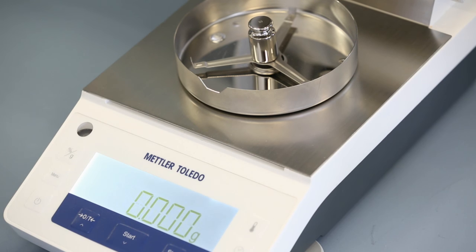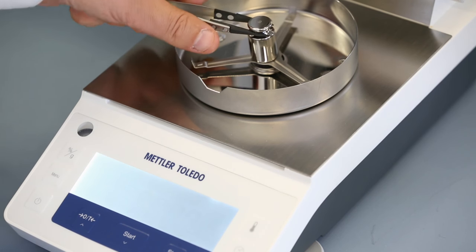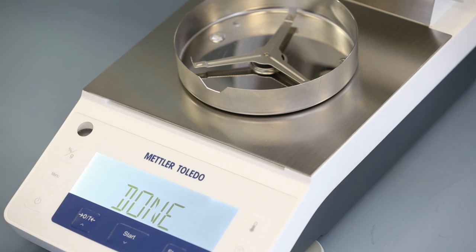And then to remove the weight. After removal of the weight, the adjustment procedure is finished.